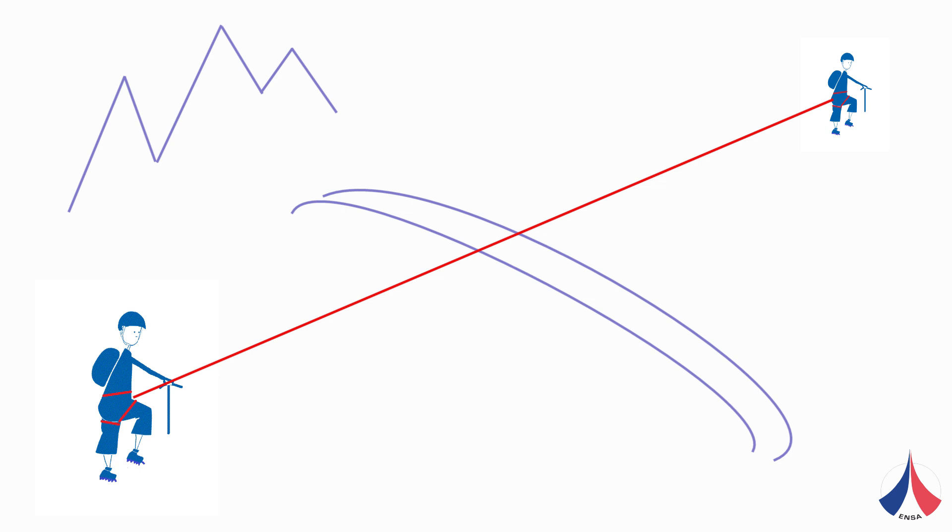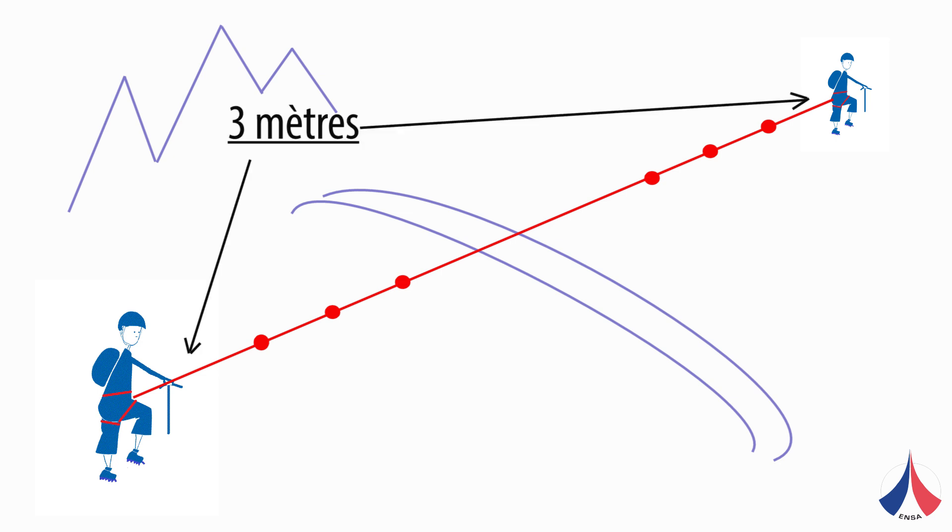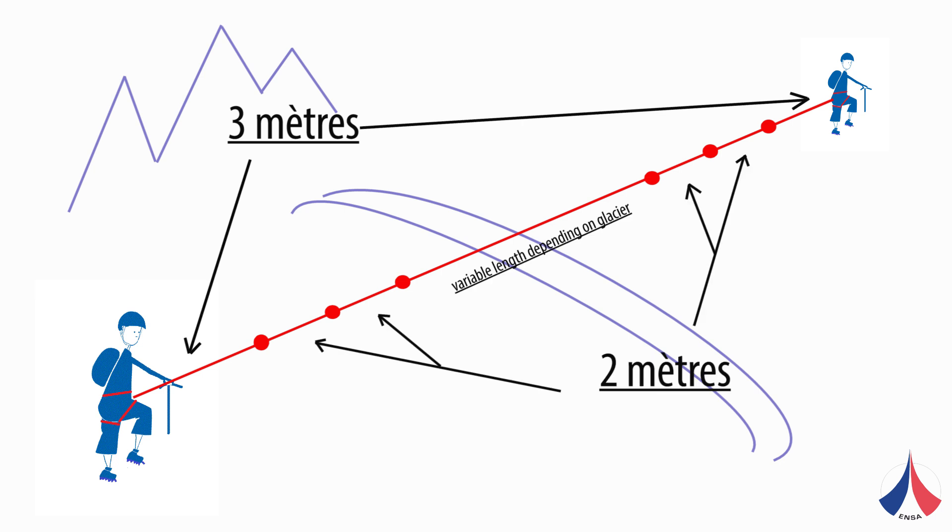The tests showed that three knots were easily enough to reduce the load on the B-layer. There's no point in tying more knots, as it will just use up a lot of rope. We recommend tying a knot three metres from each person, and then another two knots at two metre intervals.